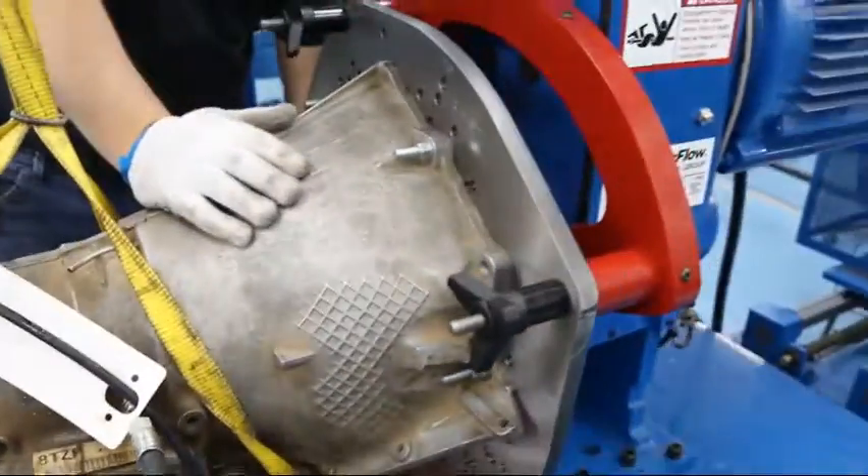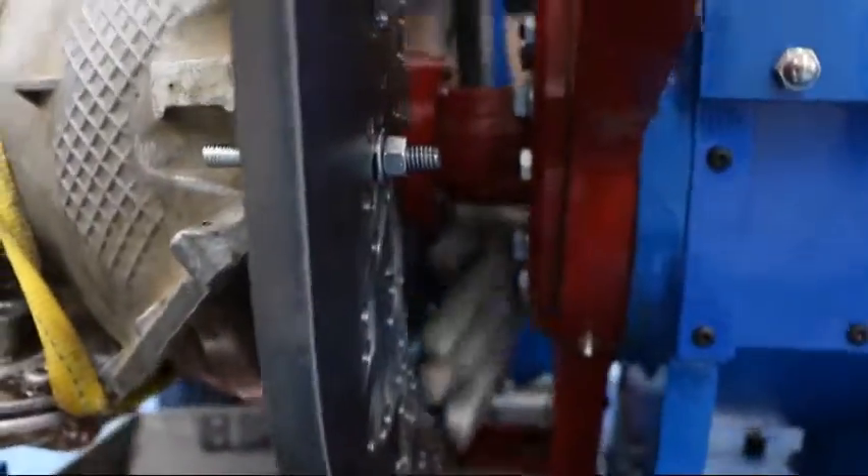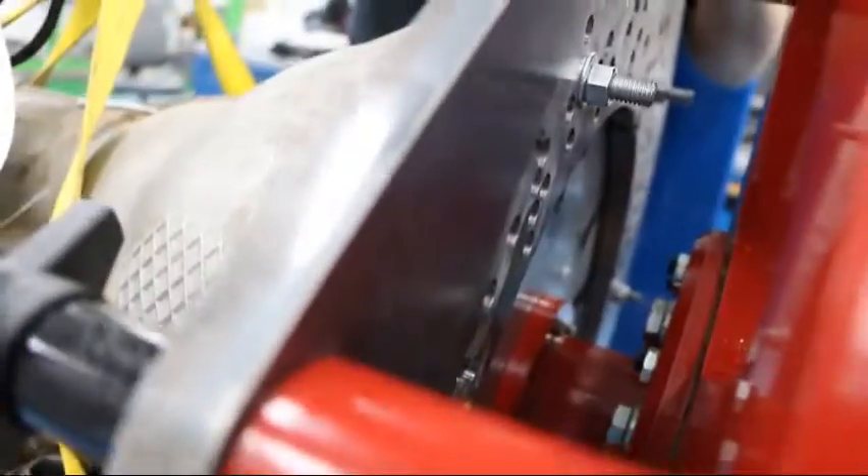Once your bolts are tight, you should see the spools sticking out from the flex plate. And there should be no warpage or bending of the flex plate.